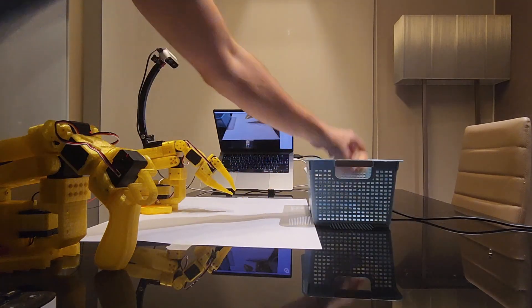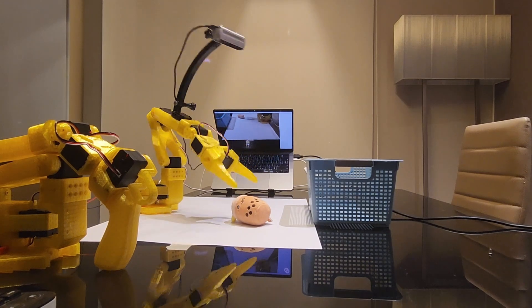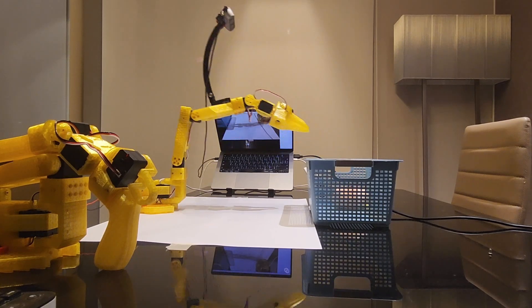Overall, my first impression of the robot and the library are very positive. It's a fantastic open-source project, and I recommend it to anyone interested in robotics. I will keep experimenting, teaching it more complex tasks and integrating it with my other projects, so stay tuned.